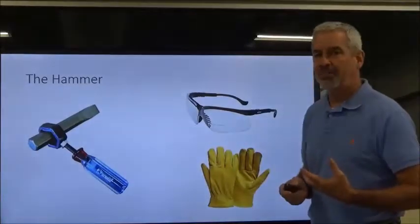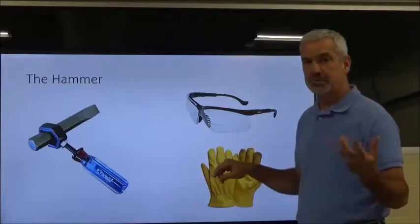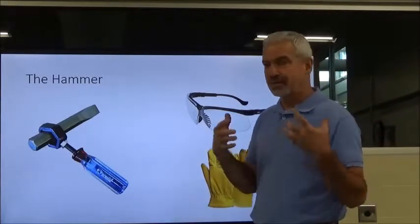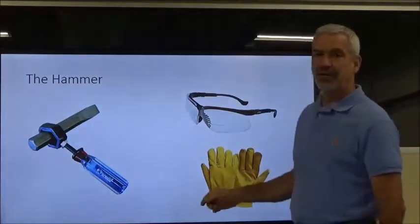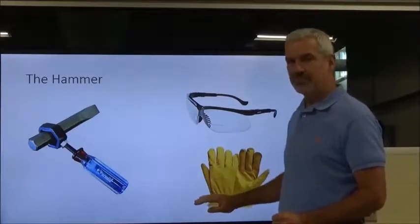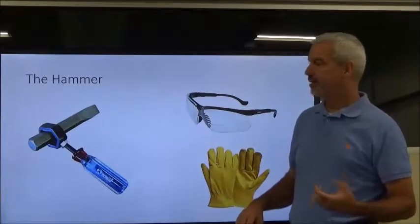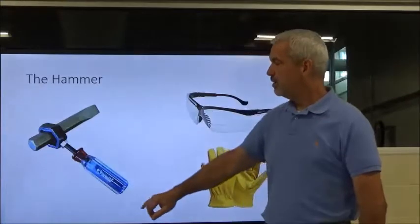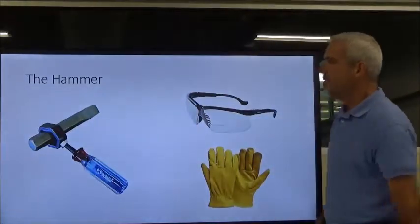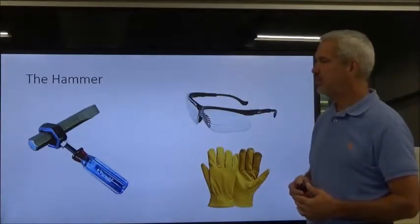When using the ball-peen hammer, particularly with a punch, there are a couple of items of PPE to consider. Safety glasses are essential — when I was a kid I was lucky it went into my arm and not my eye. Leather gloves are also important because you will occasionally miss with the hammer, and they protect your hand. They also protect against pieces flying off the tool. There are also punch and chisel holders available that keep your hand out of the path of the hammer.